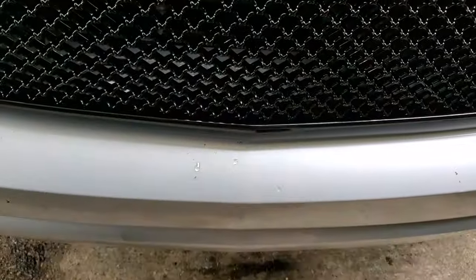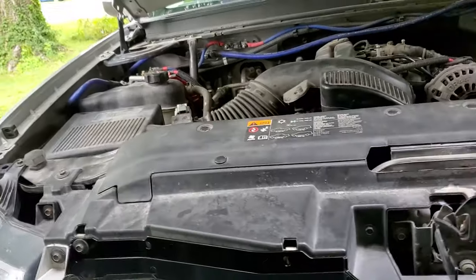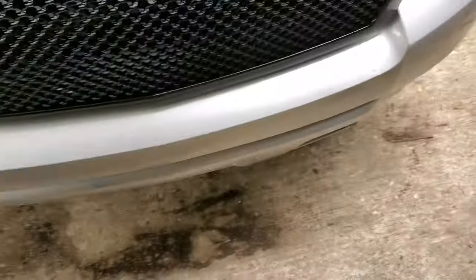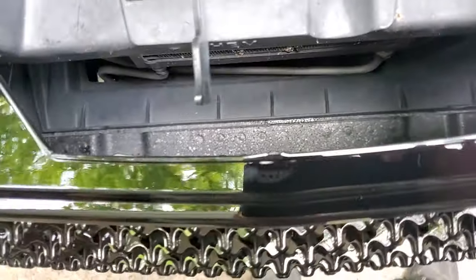The clips down at the bottom are supposed to hold on underneath, but they don't — there's room, so I can pull on the grill a little bit. Granted, it is locked in up top so it's not going anywhere, but those clips down here don't lock in for some reason.